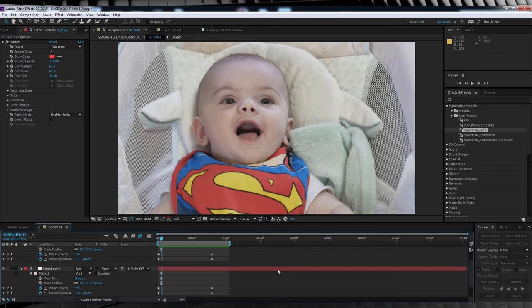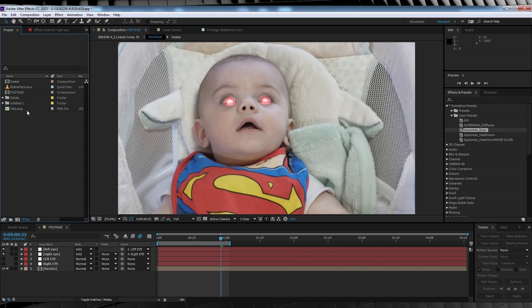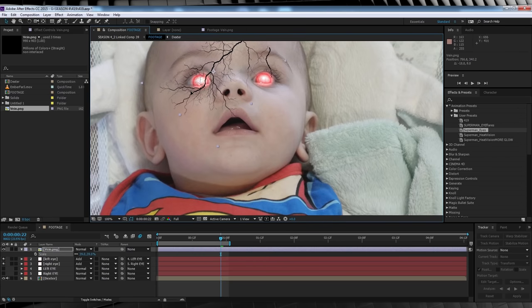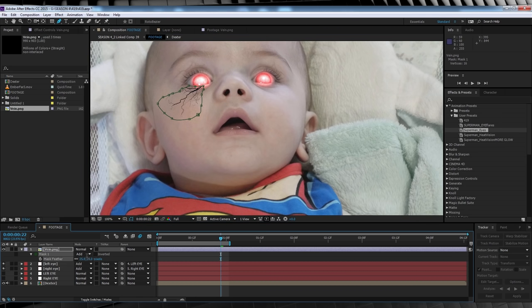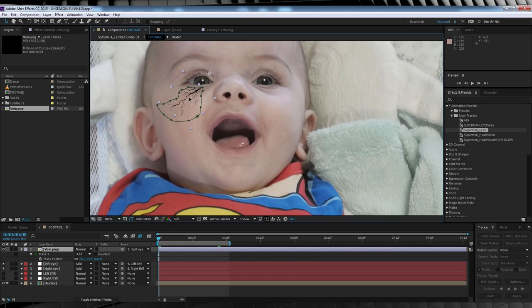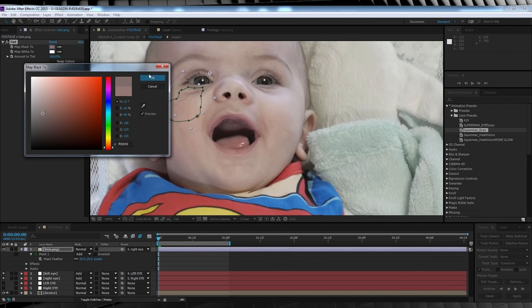Our next step is to add those eye veins that Superman gets when the heat vision pops up. I've included an image file in the downloads called 'veins' — import that into the project window and drag it into your comp. Rotate, scale and position the veins where you'd like them to be. Grab the pen tool and mask out a selection, hit F and feather it out around 25 pixels, then parent it to our eye null. Head up to effect, color correction and add tint. Grab the black eyedropper, select the reference vein color, and darken it slightly so they stand out more.